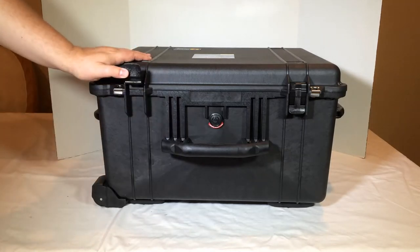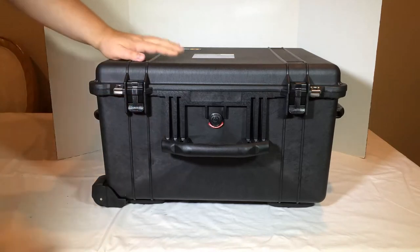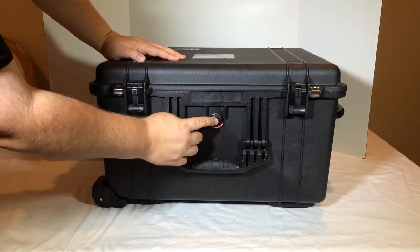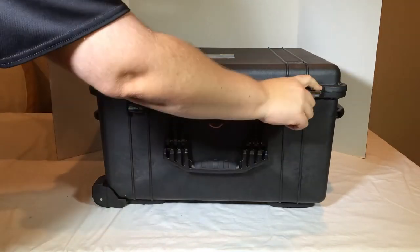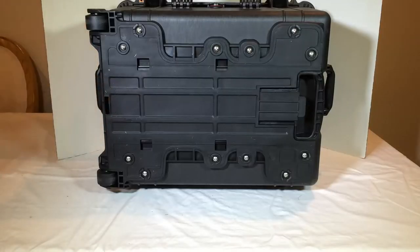This is the 1620 case. It's got 21.48 inches in length, and it has a retractable extension handle, strong polyurethane wheels with stainless steel bearings, and easy-open double-throw latches — very tight, heavy-duty throw latches that snap shut.